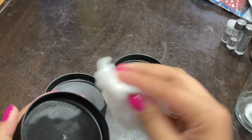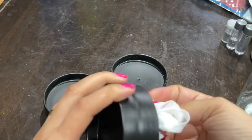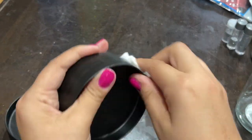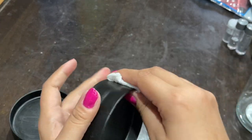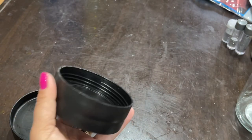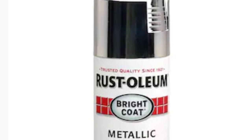I'm grabbing a wipe and wiping down the lids before spray painting them. I'm going to go in with the silver metallic spray paint by Rust-Oleum, spray paint them, and wait for them to completely dry before moving on to the next step. Here is the spray paint that I used for the lids.